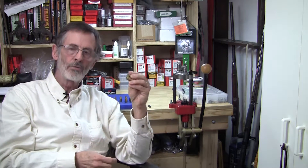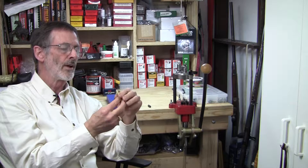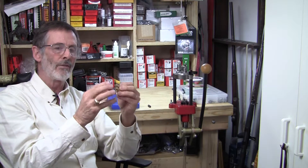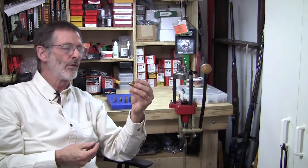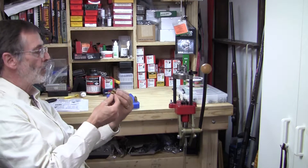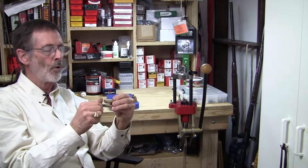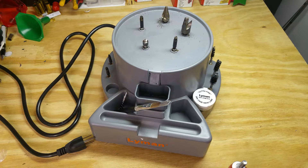Ultra-accurate, ultra-precision shooters will probably do everything — sorting cases, measuring neck thickness for concentricity, trimming to exact lengths, and cleaning primer pockets. But for your average shooter, even your average target shooter, there's not a whole lot to be gained. I simply do it because that's the way I am. There are prep stations that put a lot more effort into it, but ironically they run the risk of doing more damage — if you're distracted and hold on a little too long, you can remove too much material.